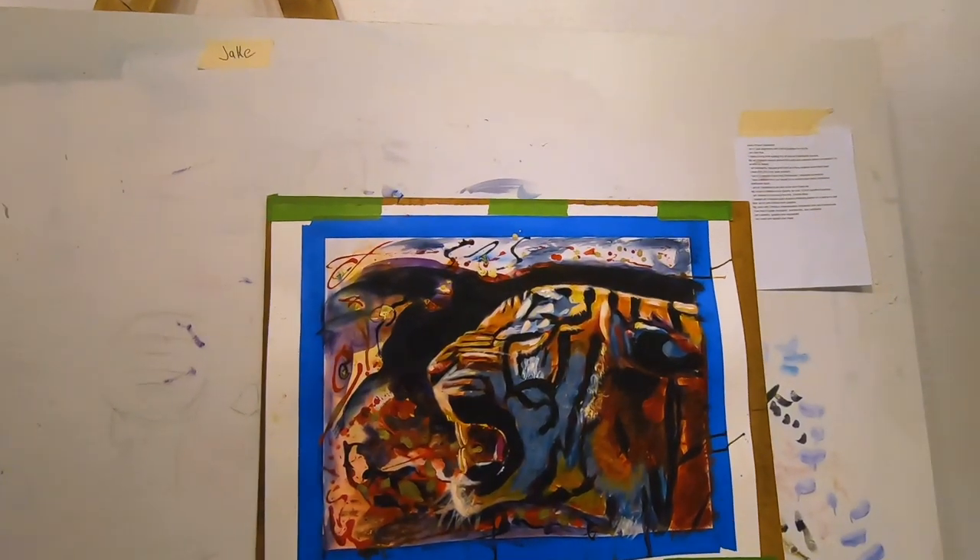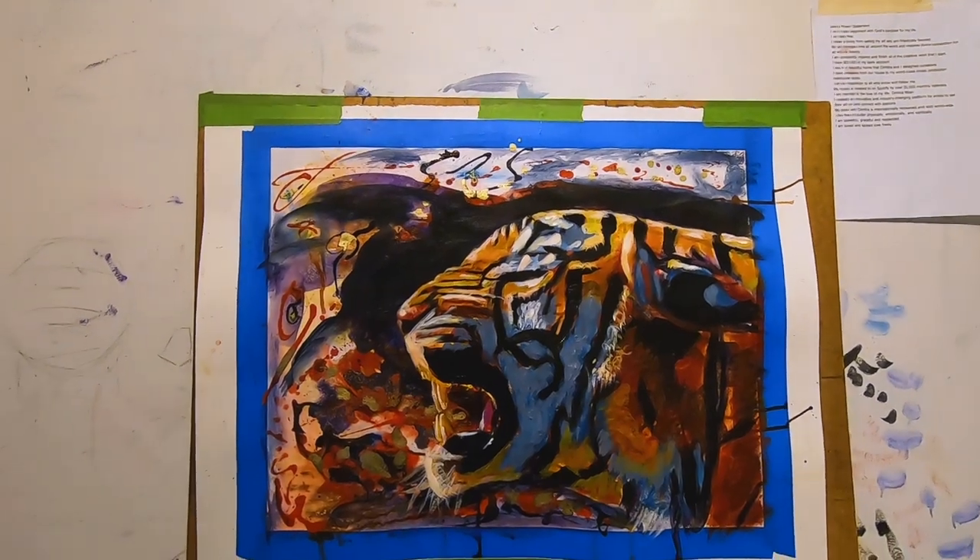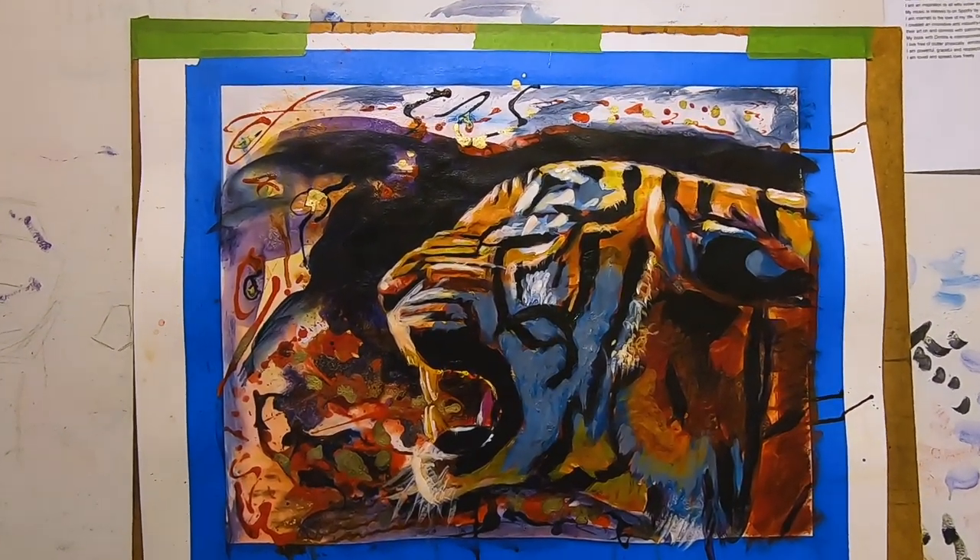This is one of my paintings with inks and acrylics. So that sums it up for inks and for the last few days. Thank you for watching and I'm excited for what's gonna come. Mixed media is super fun.